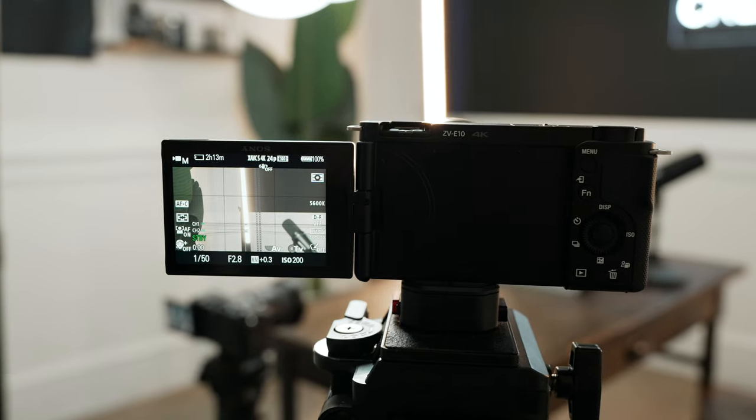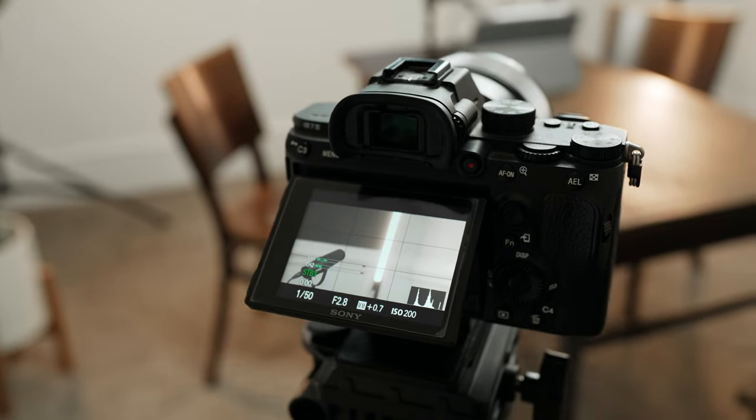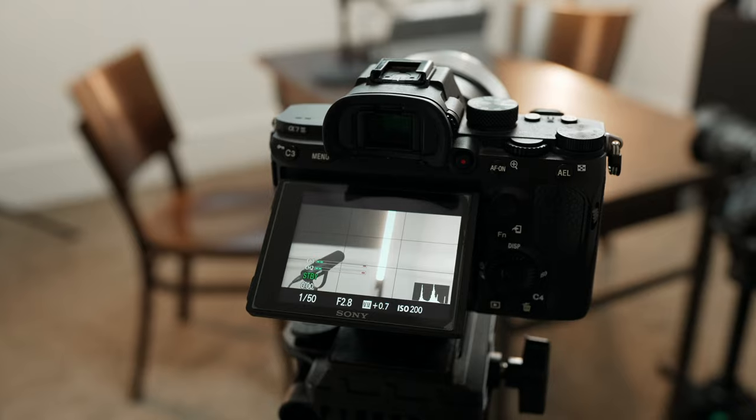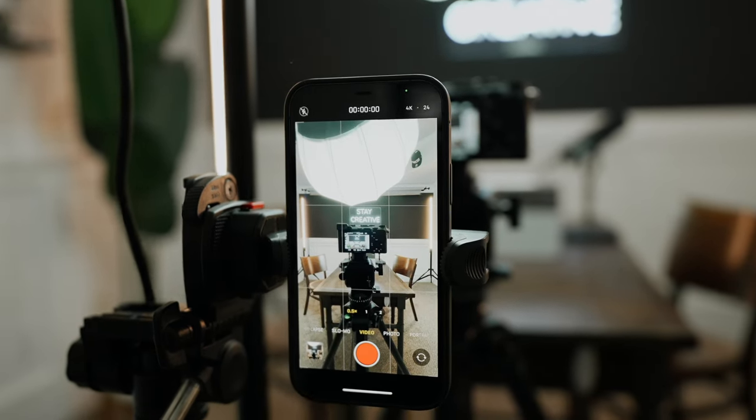To accompany the main wide shot, I have two side angles. Both of these are going to be more close up on whoever's talking. On this side, I've got a Sony ZV-E10 paired with a 55mm lens. And on that side, I have a Sony A7 III paired with an 85mm lens. Both of those options are going to give a nice, more punched-in look so you can really focus on whoever is talking at that moment. And lastly, I have my phone, which is capturing a nice vertical shot of the conversation — which comes in handy for repurposing.